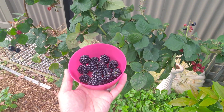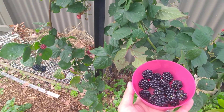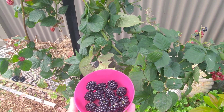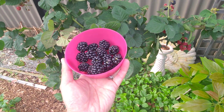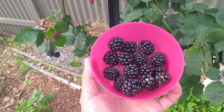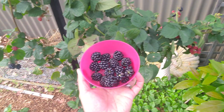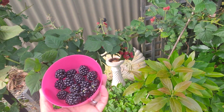Hey there, welcome to another video from Melbourne Gardener. Today I'm talking about blackberries, thornless ones. As you can see in my hand, I've just recently picked some from my blackberry bush.